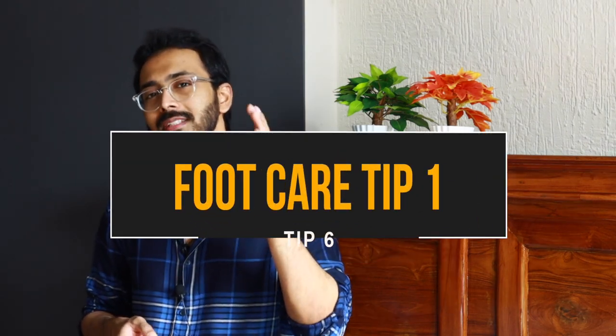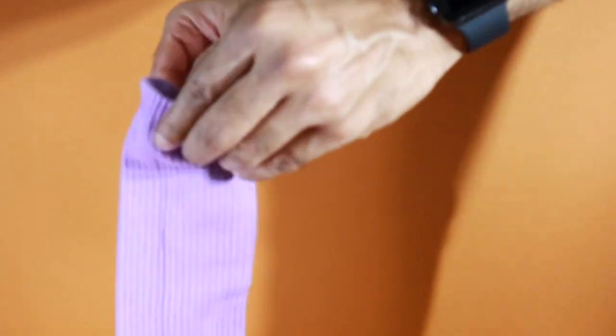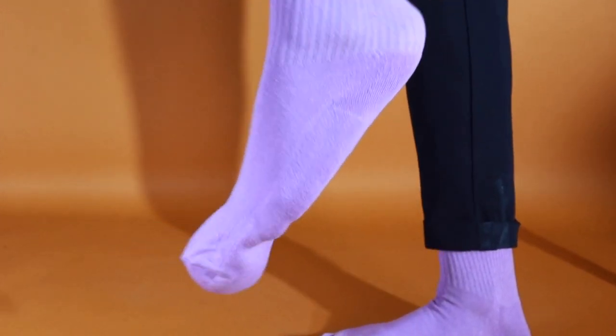Tip number six — shoes are the breeding ground for bacteria, and particularly during humid or monsoon conditions, they tend to get damp and lead to fungal infections on your feet. If you have talcum powder or any powder handy, make sure you sprinkle it into your socks before wearing them. This not only helps as a lubricant but also prevents fungal infections, absorbs moisture left in the shoes, and as an added bonus, it makes your shoes smell good rather than the stinky smell typically associated with monsoon season.